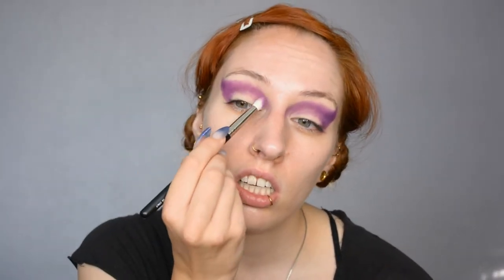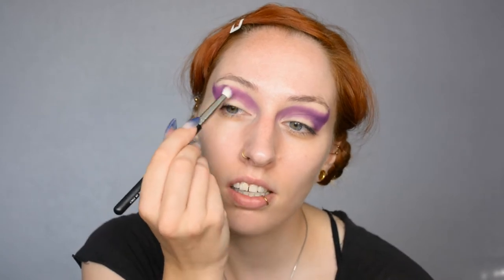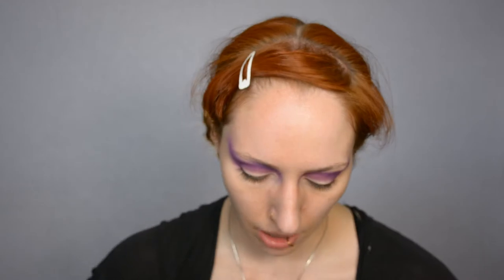I'm just packing this on with a quite dense blending brush so it's nice and opaque. Then I'm wiping off my brush really well and going into a lavender shade because I want to blend it out a little.